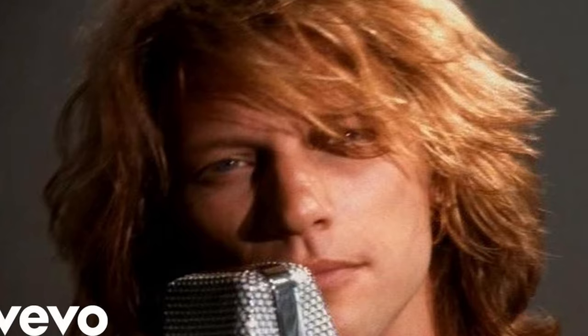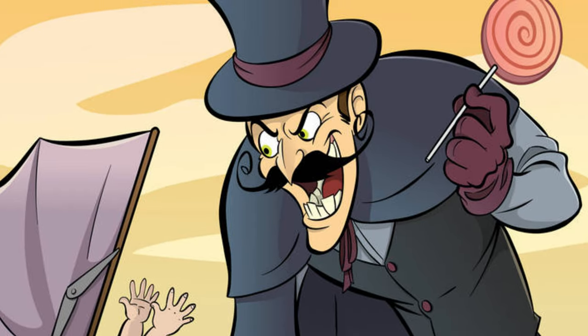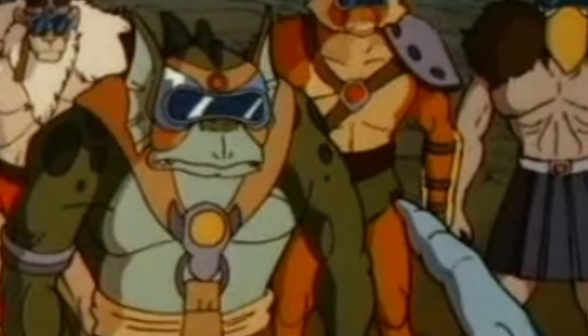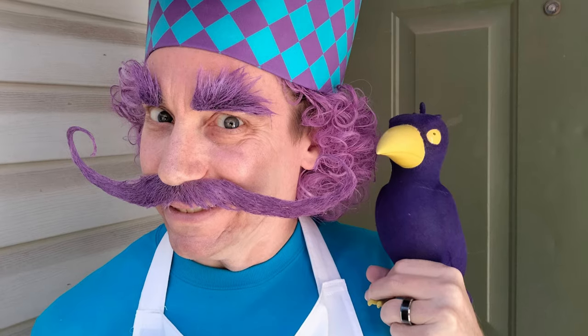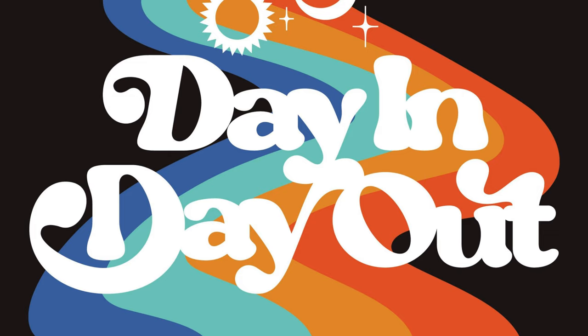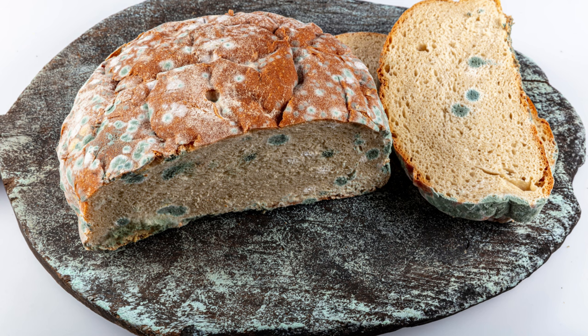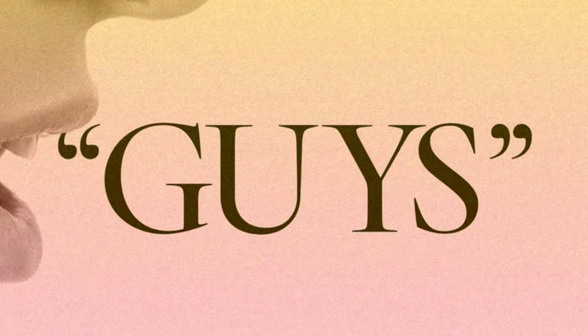When it comes to almost any cartoon series, one thing is almost always constant — for every hero, there is a villain. The Autobots had the Decepticons, the Ninja Turtles had Shredder, the Thundercats had the evil mutants, and even Strawberry Shortcake had the Purple Pie Man. But after defeating the same enemy day in and day out, things can get rather stale, so more bad guys are oftentimes added to the mix.